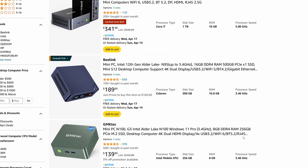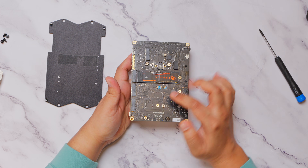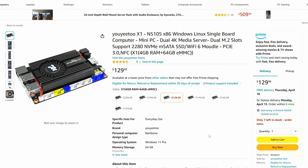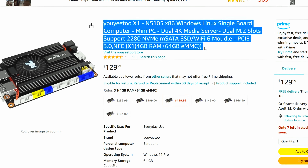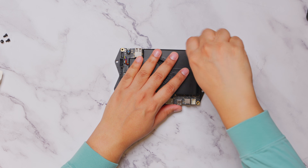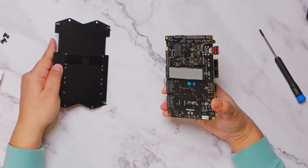A good starting point are mini PCs these days, which come with very capable SBCs and often host at least one or two M.2 NVMe slots, which can be used to spin up the required SATA ports. If you want a barebone SBC, there are options like the X1 based on X86 architecture, which works great too. In my build, I am using the Lattepanda Sigma board, which is a little overkill for this project, but I already had it for another project.